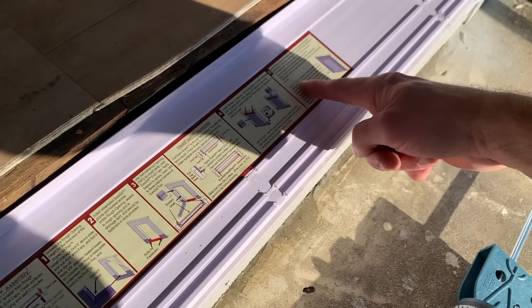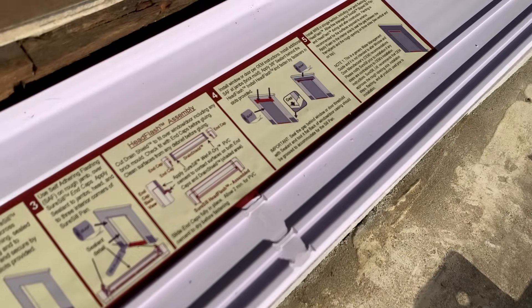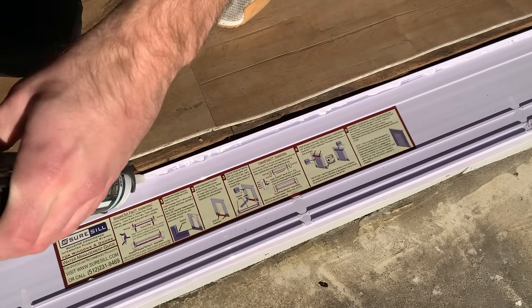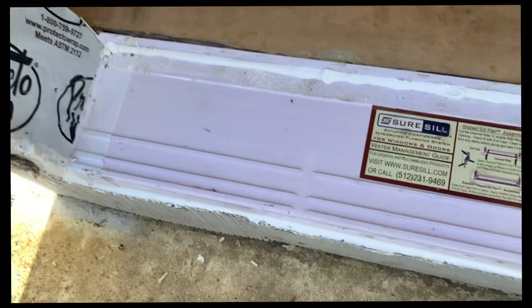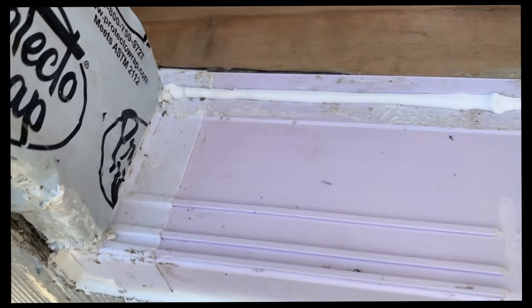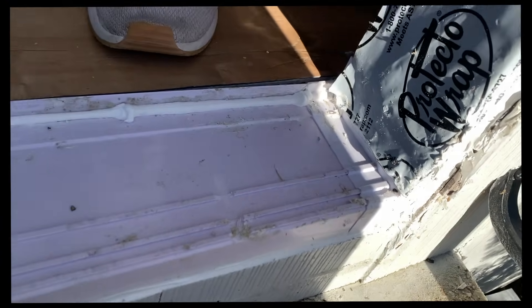Here I'm showing how the sill pan has a slope design, so any water that makes its way on top is going to run down those perforations to the outside of your home. This next step is optional, but you can apply a bead of sealant to the backside of the sill pan only. Here's a look at the sill pan in place with that bead of caulk towards the back end — definitely try to be cleaner than I was here.